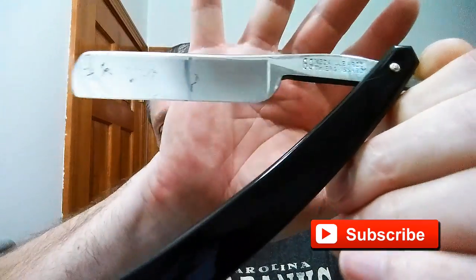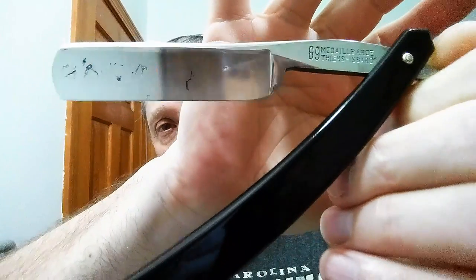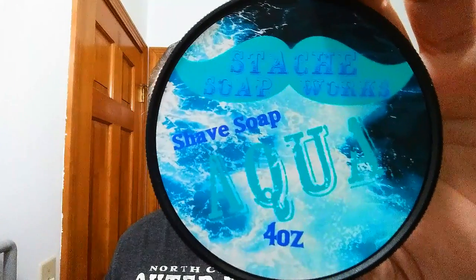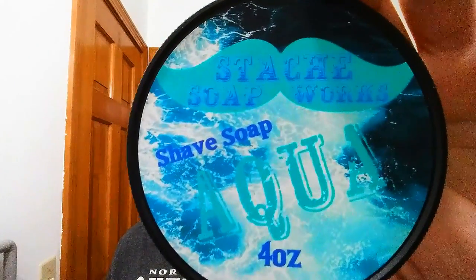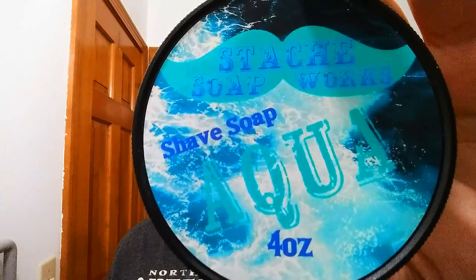In tonight's shave we are using my TI-69 — just a marvelous razor. This is six-eighths and that's like a quarter hollow, very nice. For our soap tonight, this is Aqua by Stash Soap Works. Erica there makes some marvelous soaps, these are always good, so definitely if you haven't checked it out you need to try some. I've had the soap blooming so I'm going to pour that off.